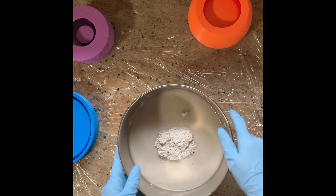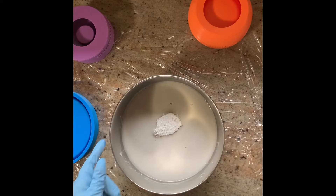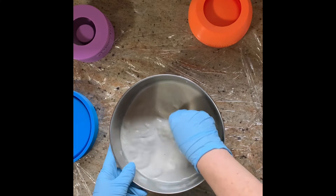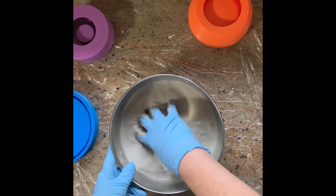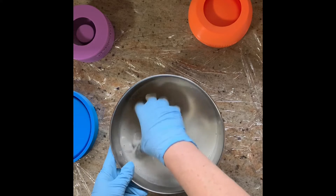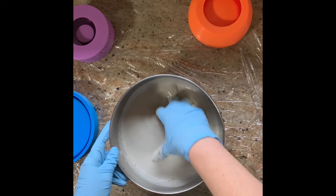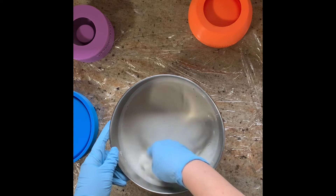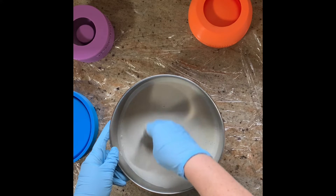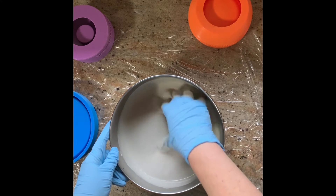I've got my Ultra Cal powder added. I'll just let that settle into the water for a moment, then I'm going to take my gloved hand and mix it thoroughly until all of the powder is incorporated very evenly into the water. This process probably takes just about one to two minutes total. You don't want to take too long because it will eventually start to set up, and after I pour my molds, within a relatively short time the water separates out onto the top before it gets absorbed back into the mold.